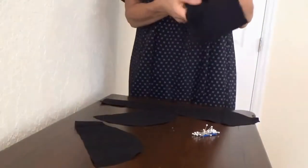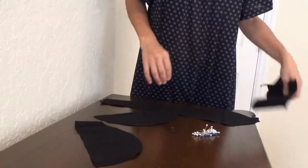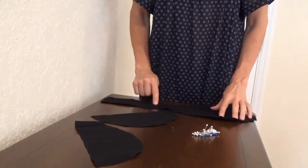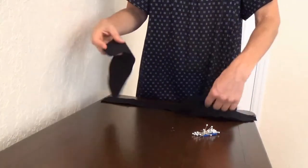Here are all the pieces. This is the tie for the head tie. Here's the middle head piece, right side facing up. And here are the two side head pieces.